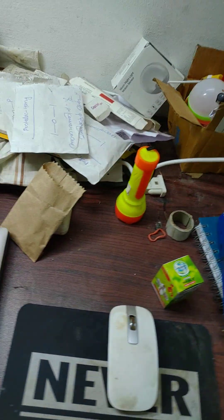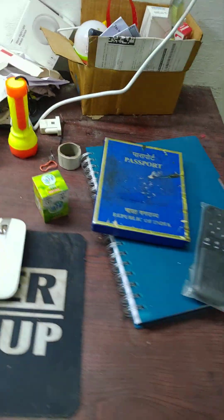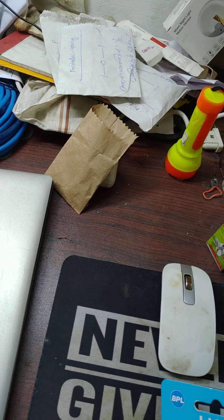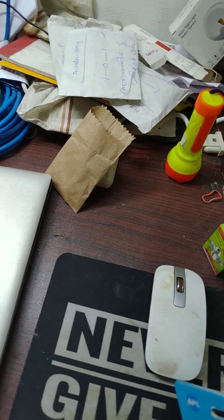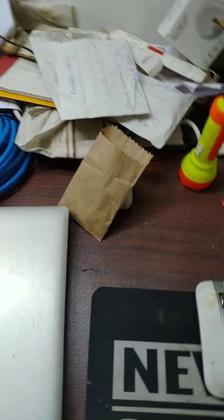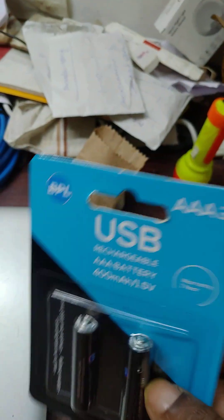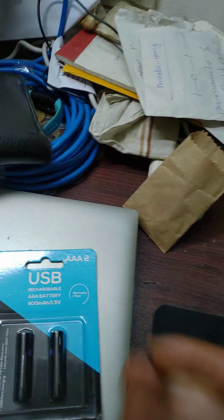Hi guys, welcome to my channel Walk with Vinay. Today, I am going to unbox something that you may have seen before, but this works in a different way. I am talking about AAA size batteries.